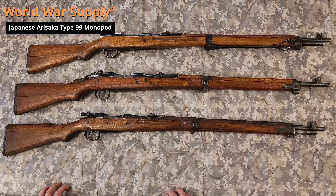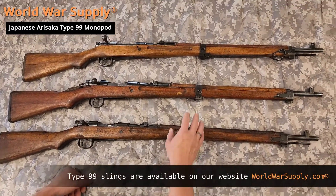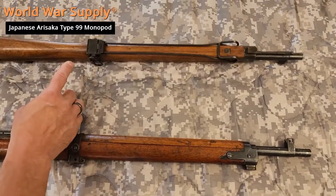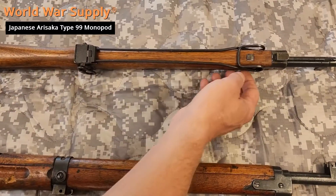I'm with World War Supply and today we're going to discuss the monopod on the Type 99 Arisakas. Here's one of our original rifles with the monopod intact. You can see the wood's been refinished. It has a different front barrel band and you can see how it fits in with the monopod here.